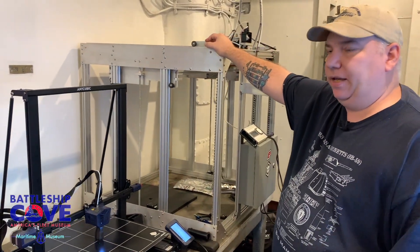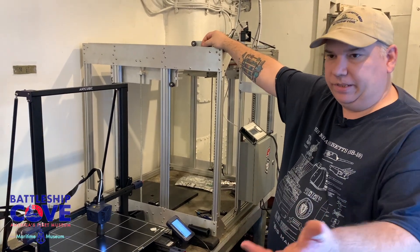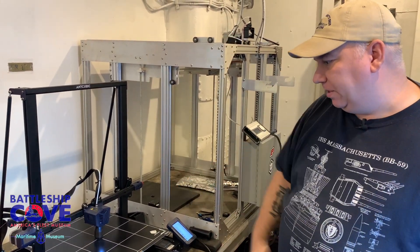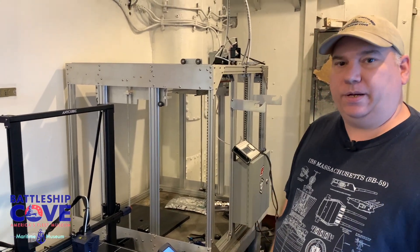Some items we have to design by hand because we can't scan them or it's just not practical, and we'll show you that in another video with the speaker boxes we made where we did that one entirely by hand. But we'll show you where on the ship this part goes so you get a better idea of how we're going to use it.